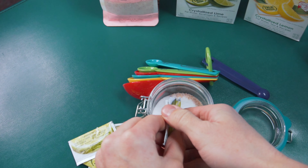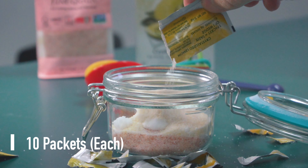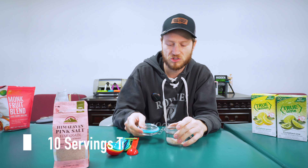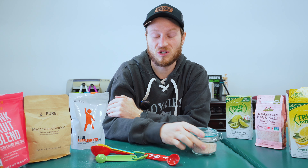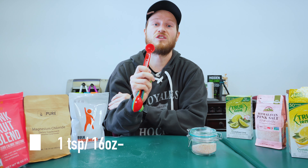For the True Lime and True Lemon packets, you're going to need ten packets of each, and that is going to give you roughly ten servings. After you get it all in, give it a good shake to make sure it mixes up nice and well. One teaspoon is your serving size,